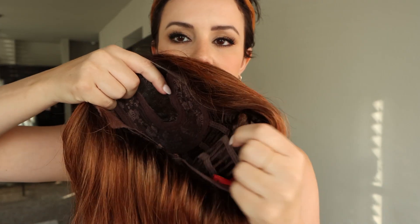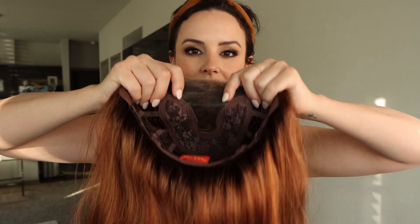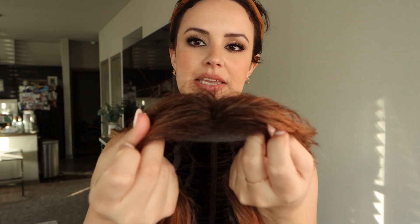The construction of the cap has open wefting in the back so you can get airflow. It has adjustable straps to make it a little bit tighter, a lace part right here — and because the lace is only in the middle you can't move the part. It also has a lace front. It's not a high-heat synthetic, so you can't use any heat on this at all or the hair will fizzle off. It has an average cap size which fits my head perfectly, and it is very comfortable.